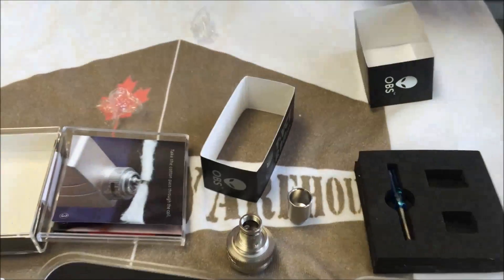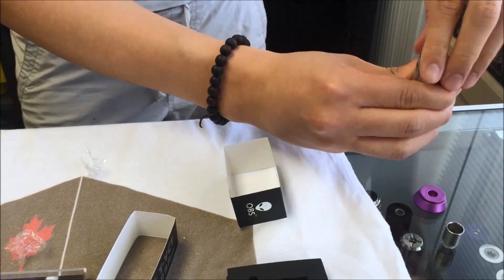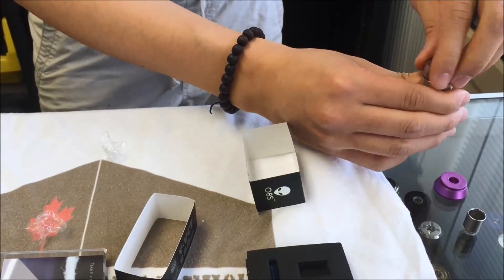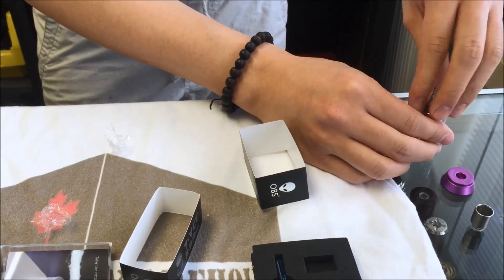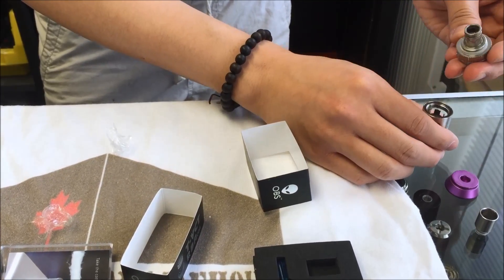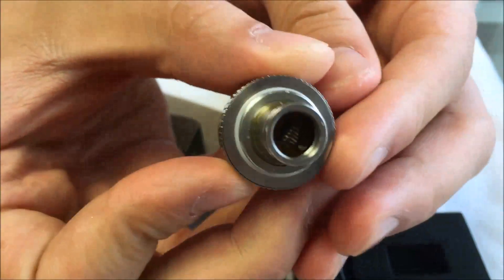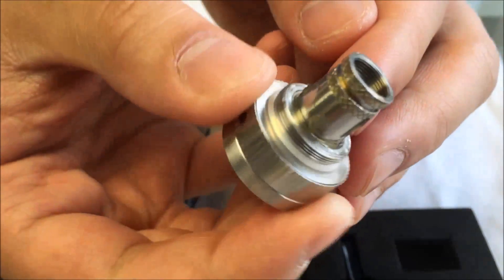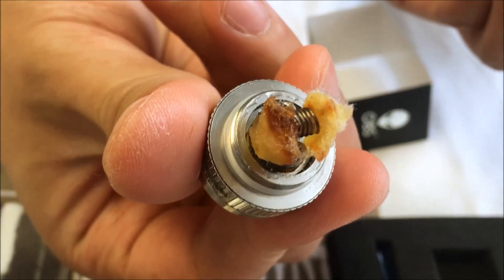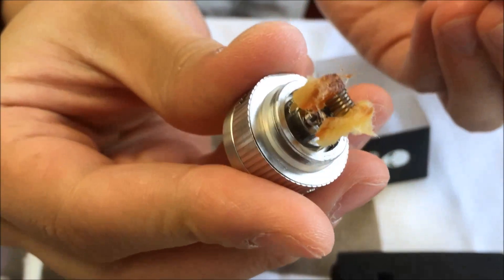I'll pull out one that's already working. Just using the pre-loaded one — I just can't hold the other. So you build the coil a little higher than the chimney and stuff in the cotton.